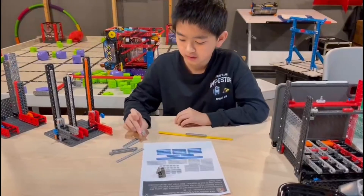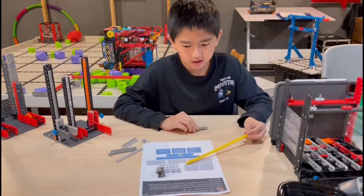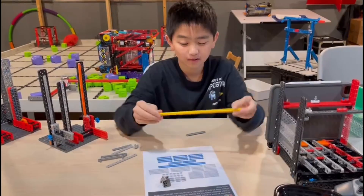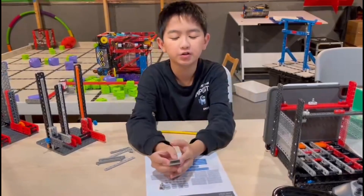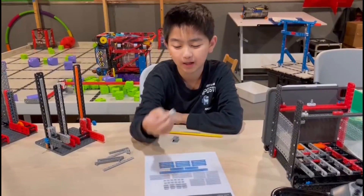Starting off with the components. This is called a 1x20 linear motion rack gear. This is called a 1x6 linear motion rack gear. This is a 2-pitch linear motion bracket and this is a 1-pitch linear motion bracket.